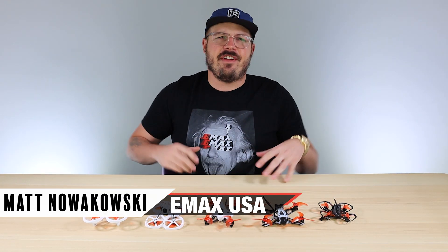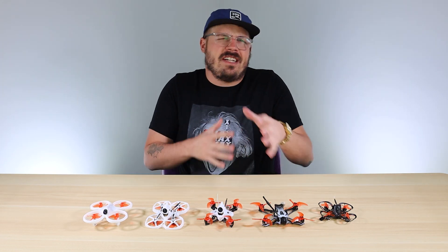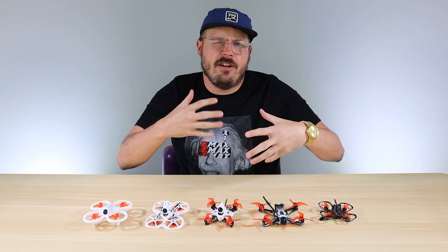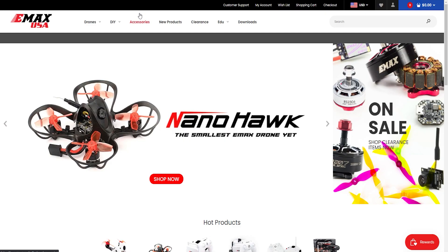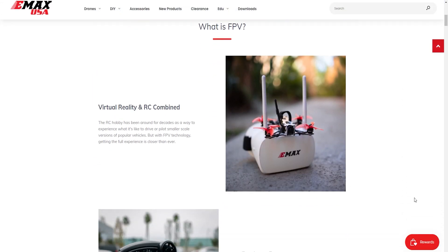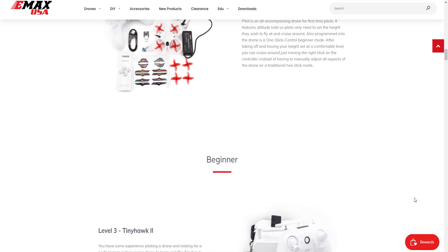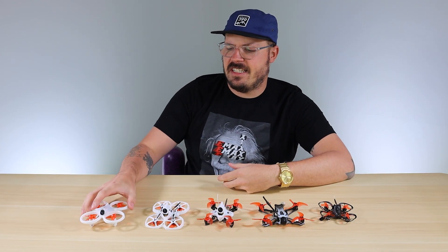Welcome back to Emacs USA. In today's video I'm going to go over a few different models that Emacs has to offer and which ones are best for you to purchase — whether you're a first-time buyer or a more intermediate pilot looking to go to the next level. On our website, if you go to Emacs USA, you'll see an educational link at the top that says 'EDU,' and it breaks these models down into levels, starting with FPV. The first model I want to talk about is the Emacs Easy Pilot.